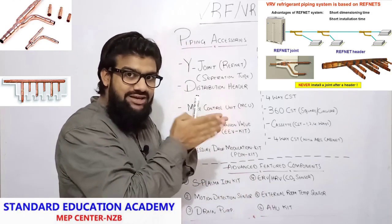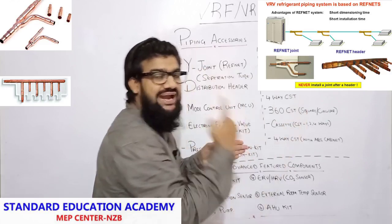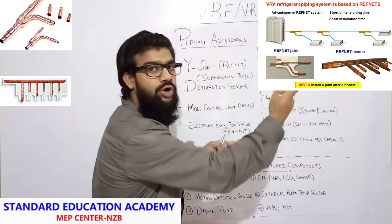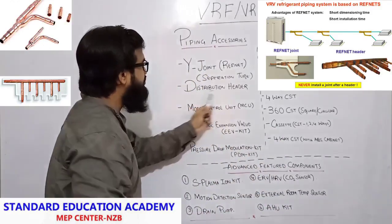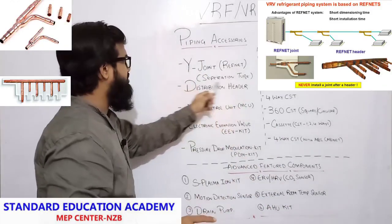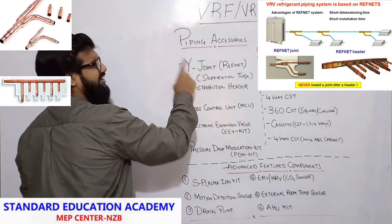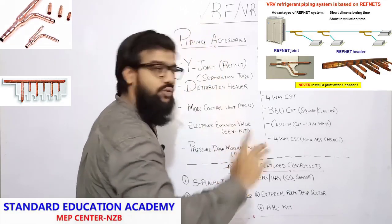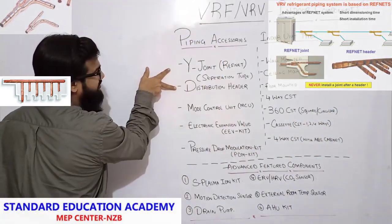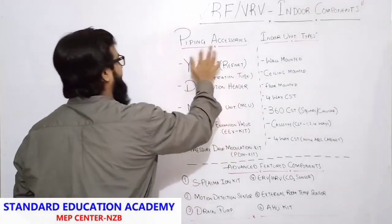So whenever a refrigerant pipe is starting, always keep separation tubes first. And at the end of the pipe where you want to attach any number of IDUs, there you give a distribution header. First separation tubes or Y joint, then distribution header. You will find Y joints not just in IDU but in ODU also. These two — Y joint/refrigerant joint and distribution header — are the accessories of piping.